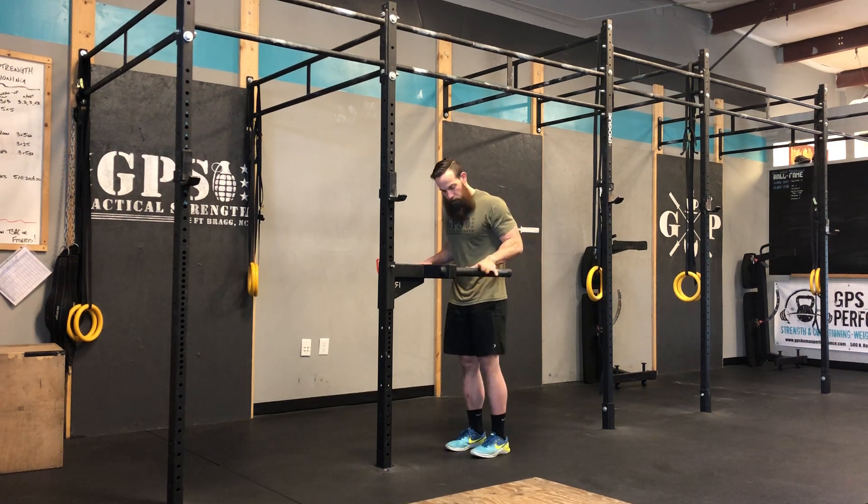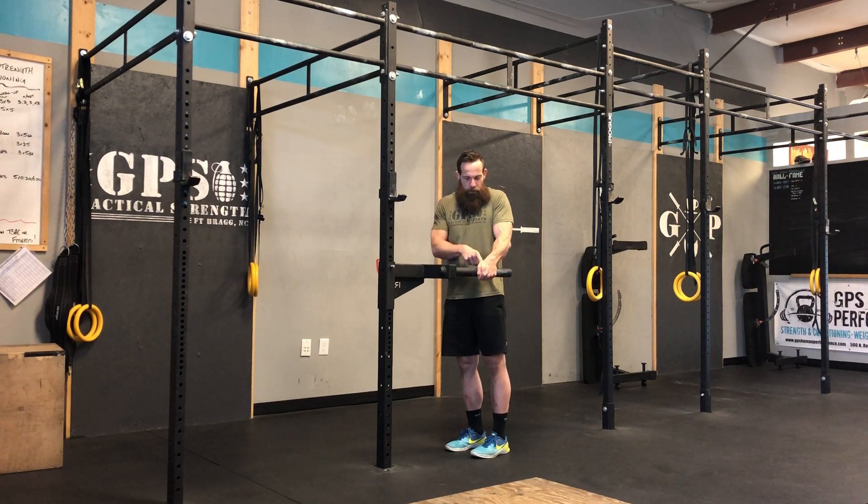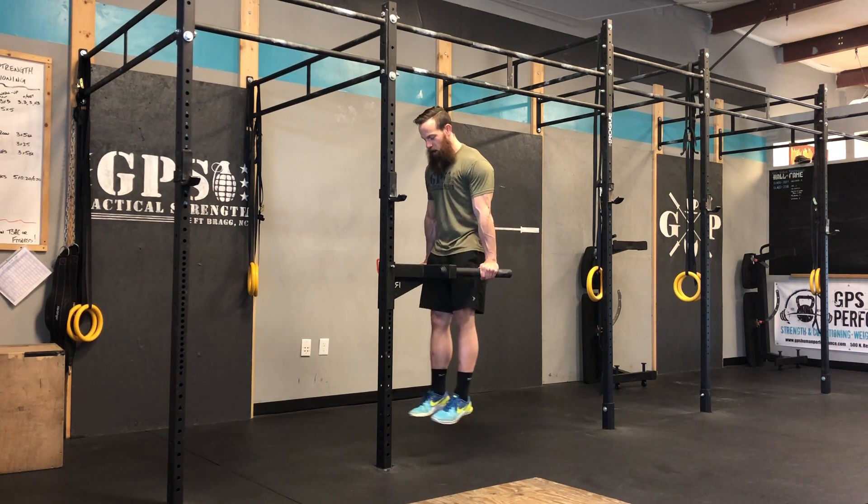So what you're going to do — thumbs around the bar, so don't suicide grip it. Thumbs around the bar, hop yourself up.